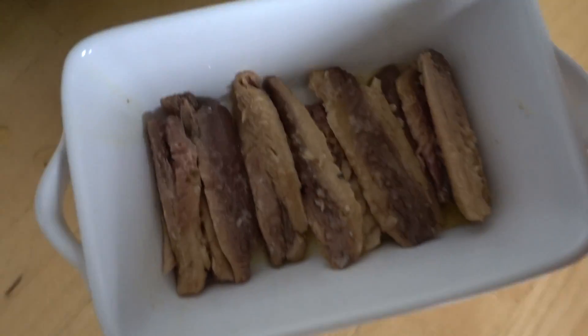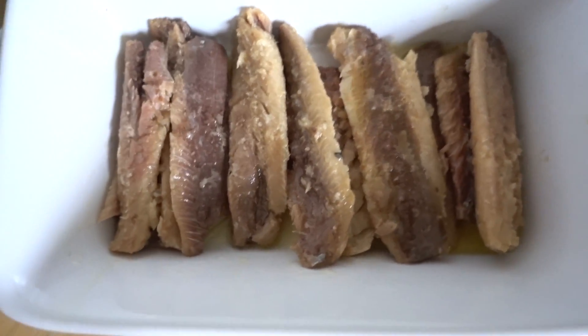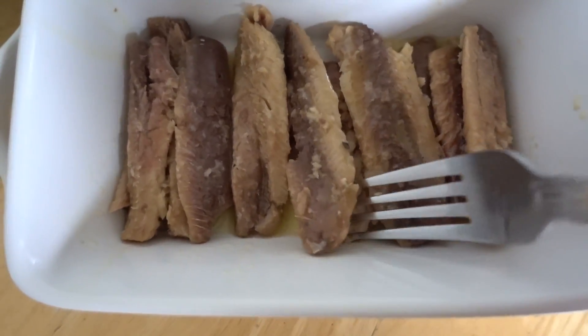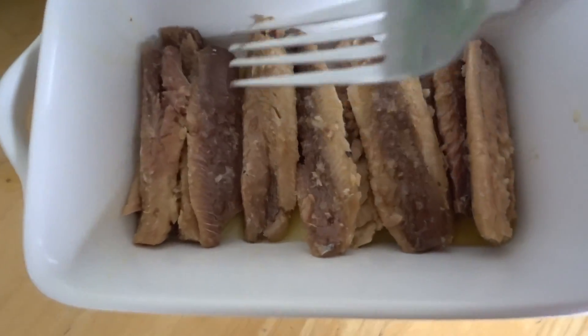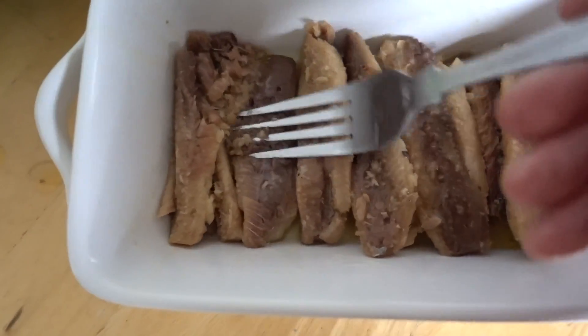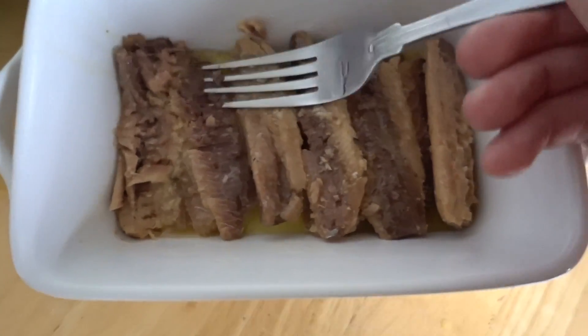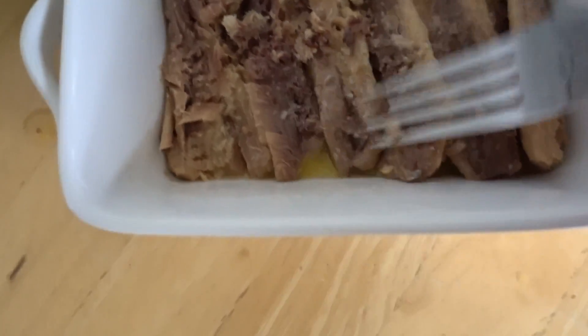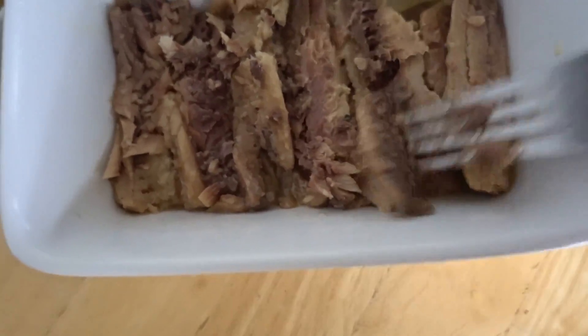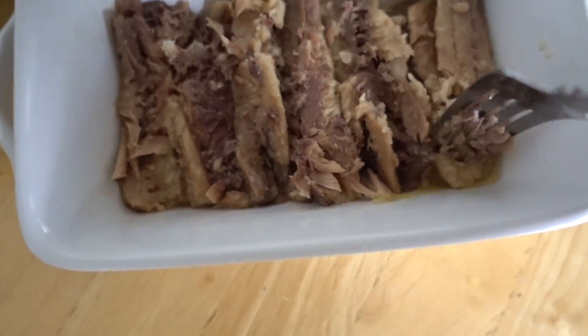So as we cover the base with sardines, you can either leave them whole and just top with an egg, or you can mince them. I like to mince mine because it spreads out evenly and just covers the base quite nicely. As you can see, there's no residue oil — because again, heating oils is not ideal.